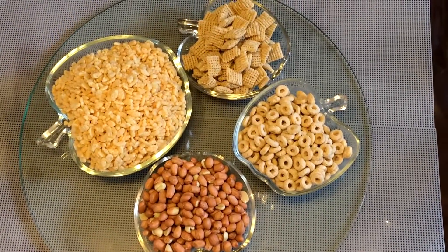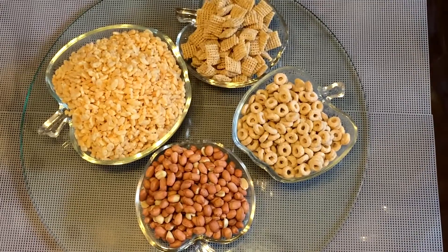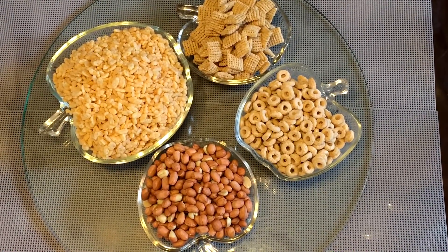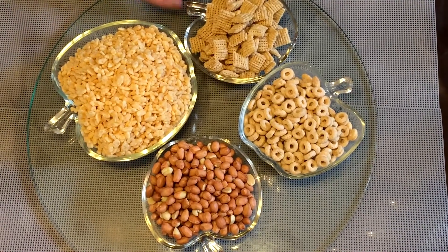Hello, today I want to show you how to make cereal chivda. This is a salty snack and these are the ingredients I need today.